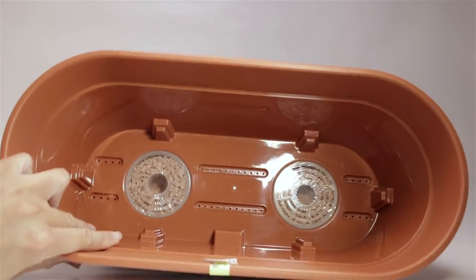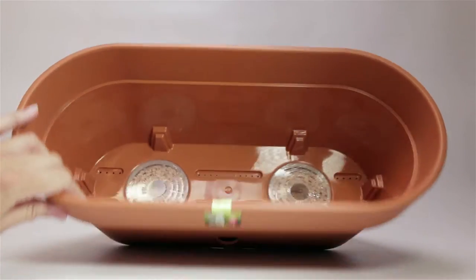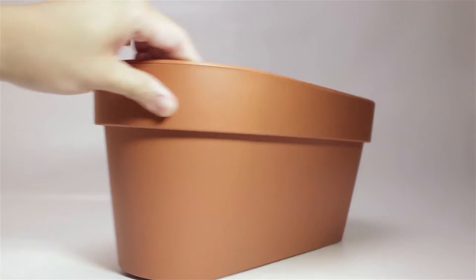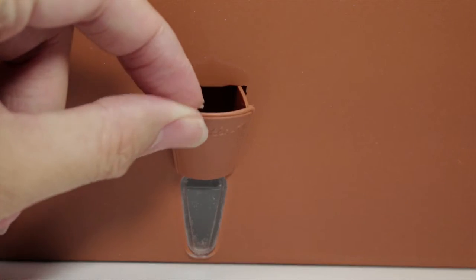It also comes with two cartridges to help maintain the moisture within the soil. At the bottom, there's a water reservoir and it holds 30 ounces, which is refillable with this open spout.